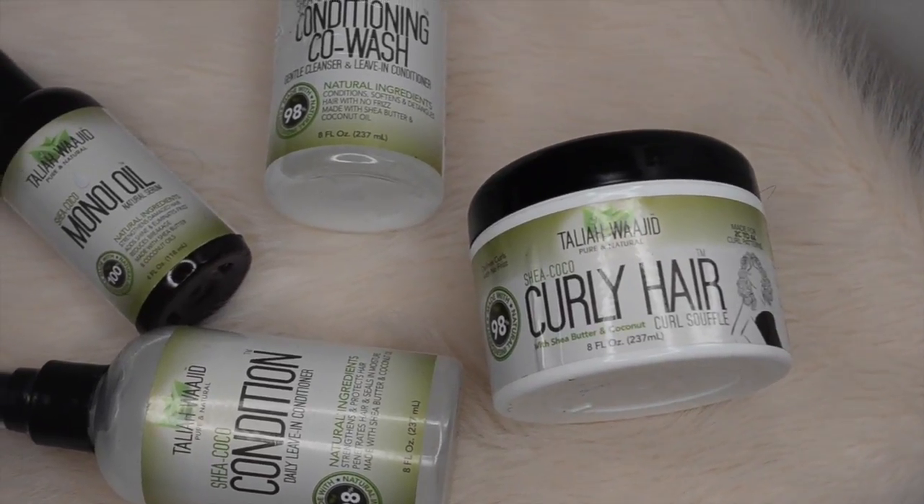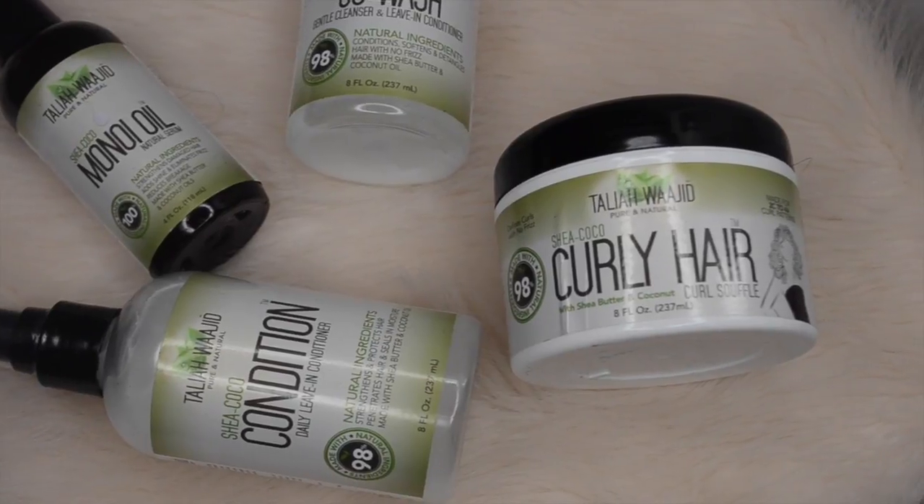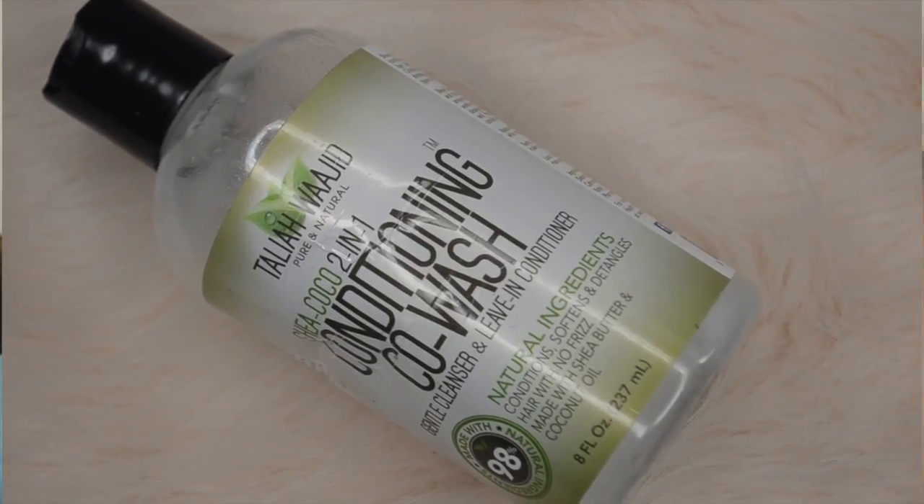Hey lovelies, today I'm going to be using Taliyah Wadjet's new Shea and Coco line. This line is paraben-free, alcohol-free, as well as GMO, mineral oil, and petroleum oil free.